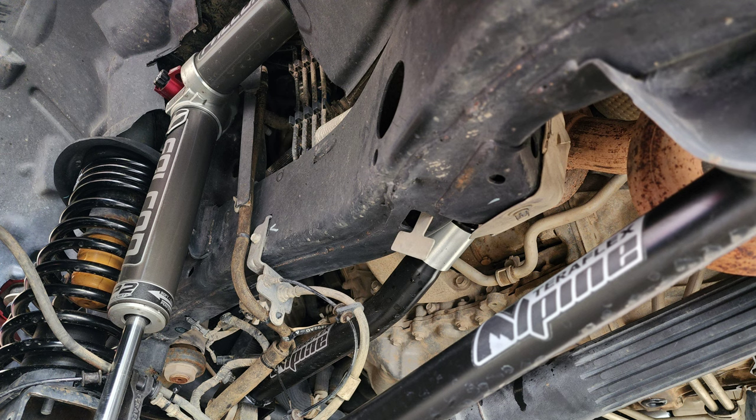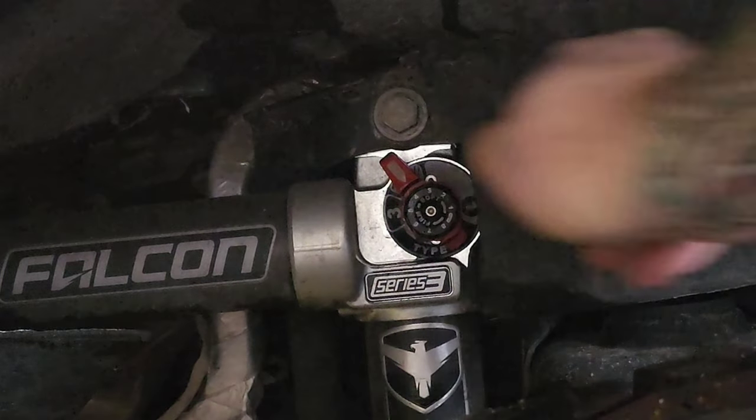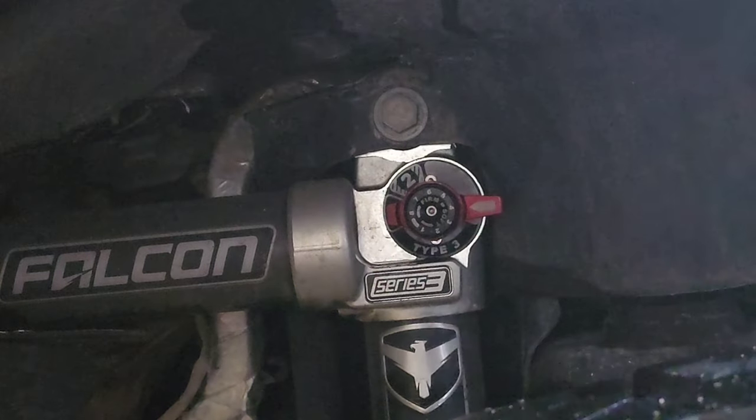I want the Falcon 3.3 fully adjustable shocks. You know what, you're gonna spend that much money, go ahead and get what you want. I might be sleeping in the garage — wife sees all those packages, my ass is probably sleeping out here. The 3.3 shocks are fully adjustable so you can do soft or hard, then fine adjustments.